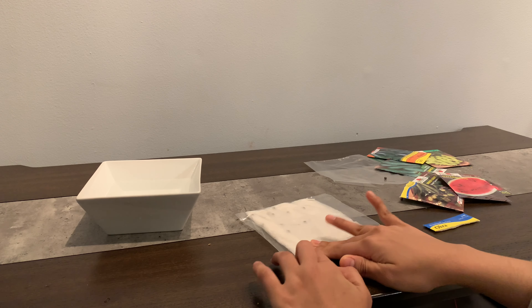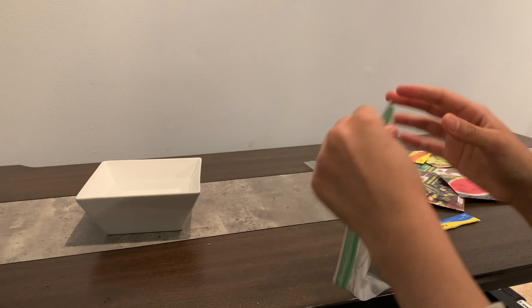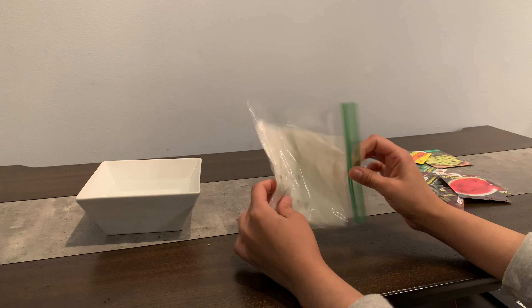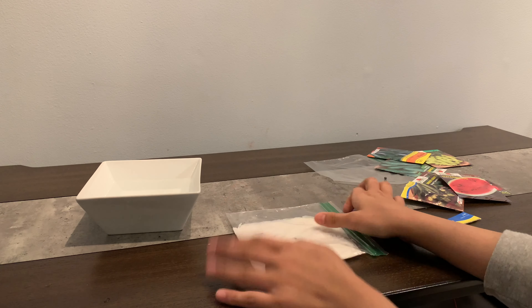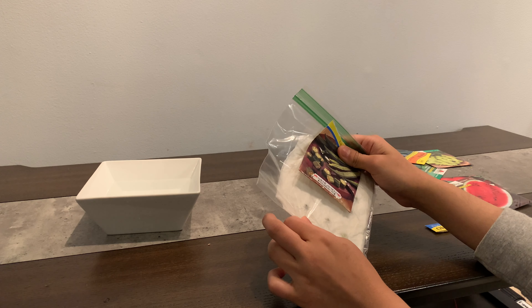Close it up nice and secure. Put it away in a nice secure place — I usually just put mine on top of the fridge. Whatever you have in the bag, make sure you label it so that you don't forget what the seeds were for.